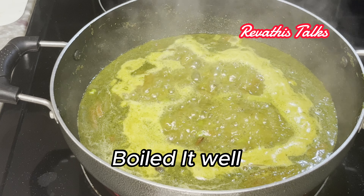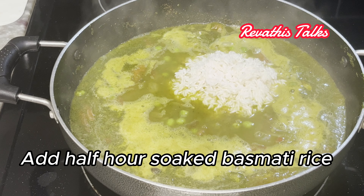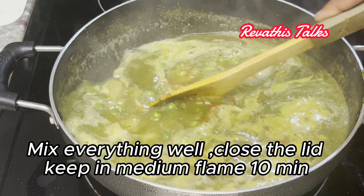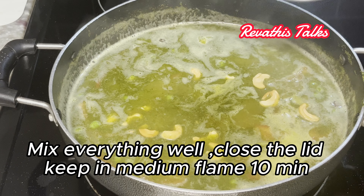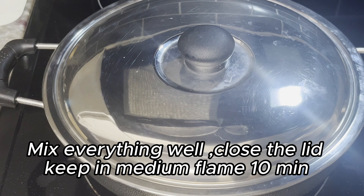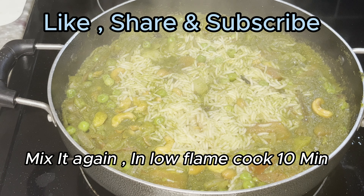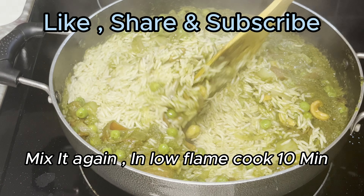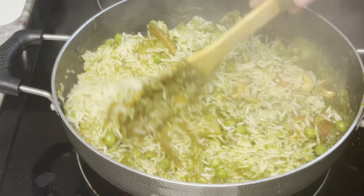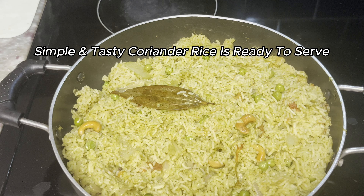Add water and mix. Add the rice first. Then add 1 tablespoon of sugar. Let me take a look at the bottom. I will do that in 10 minutes.